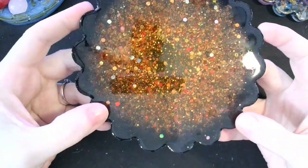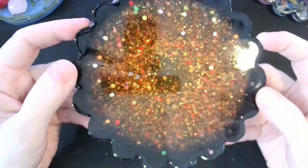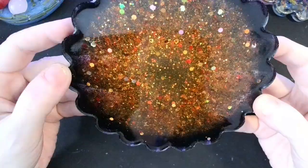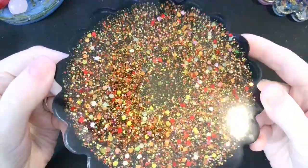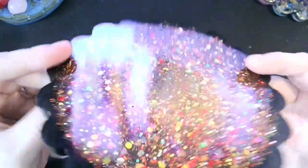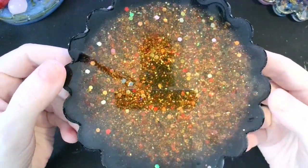Got some cleanup to do around the edges. I might dome it a little bit. It's just a simple coaster — simple shiny coaster with flock and glitter.